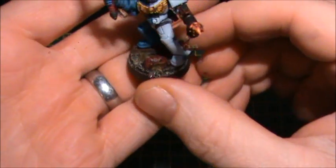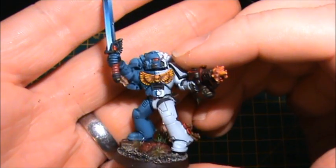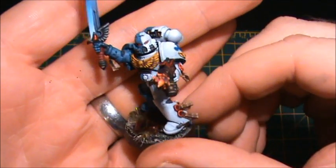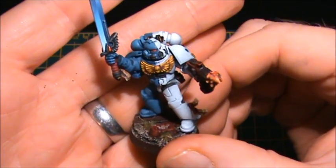He is kind of standing on a demolished type base and I sort of envisaged that he's been surprised and he spun round and he's firing his flamer and he's got his sword aloft ready to attack.